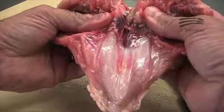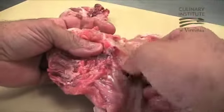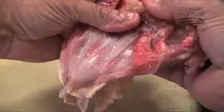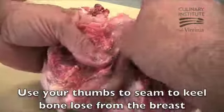If your bone does crack, as this one has, you can still separate it from the rib cage and use your fingers or thumb to separate the keel bone from the connective tissue. This will make it easier to grasp firmly and pull up to remove.